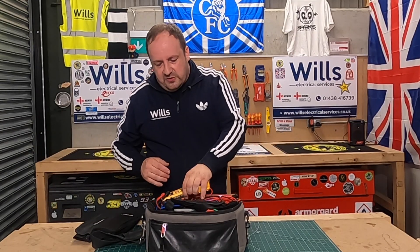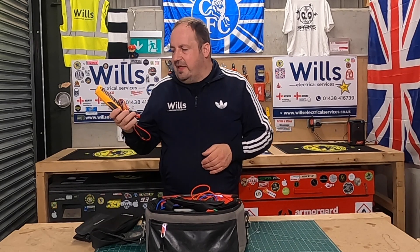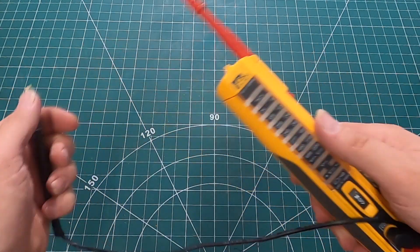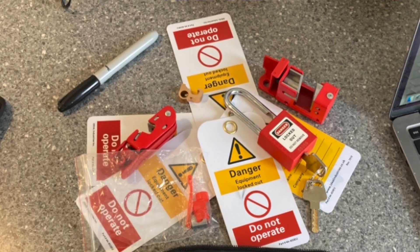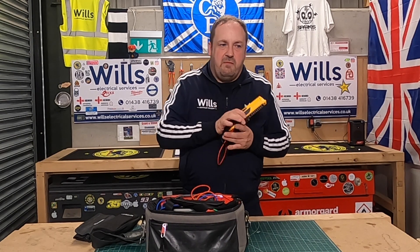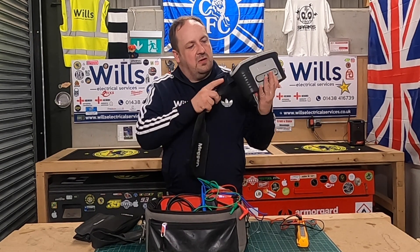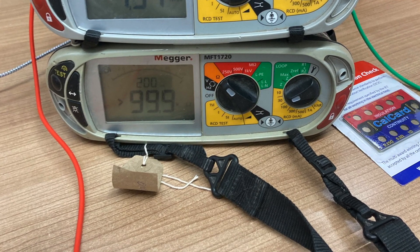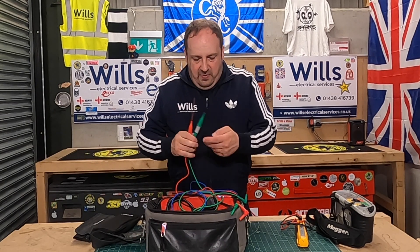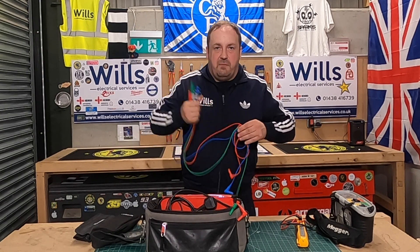Inside the main compartment I've also got my Ideal Volt-Con Elite voltage indicator — a lovely bit of kit. It was a deal at £45 and came with a lock-off kit as well. I'll probably review that in the future. I've also got my Megger MFT 1720 — I've got a couple of these. One's got a button missing but it doesn't affect performance at all. The leads were thrown in in a bit of a mess because we finished quite late tonight.